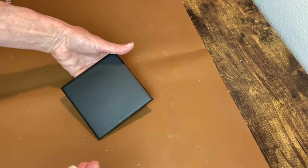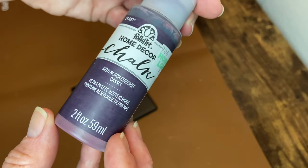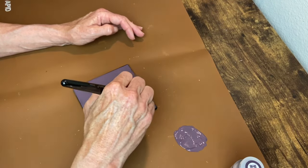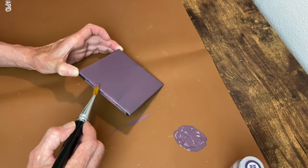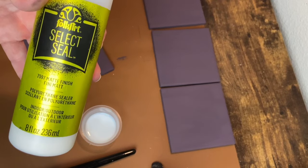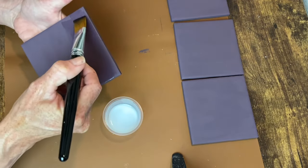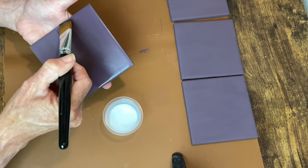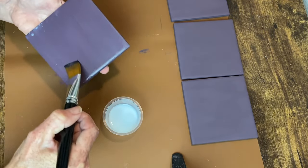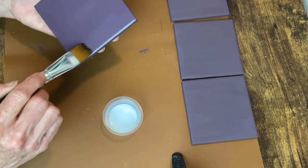I'm using Folk Art chalk paint in the color Black Currant for these and I will be doing three coats. Once these were dry, I applied a coat of Folk Art Select Seal matte sealer. You could also use a clear matte spray paint. I'm doing this step because I'm going to be applying some other things on top, and I just wanted a good solid base protecting that paint from everything else I'm going to be putting on top.